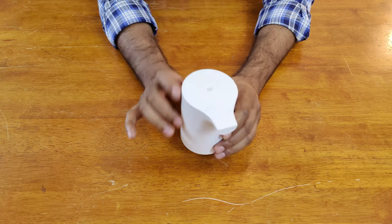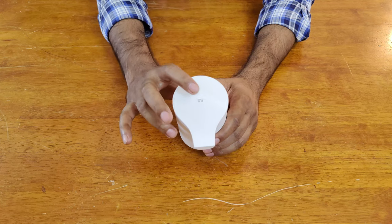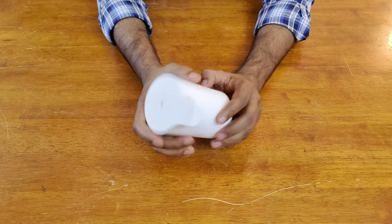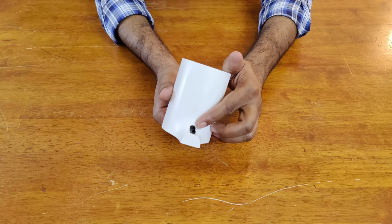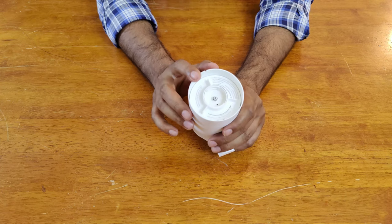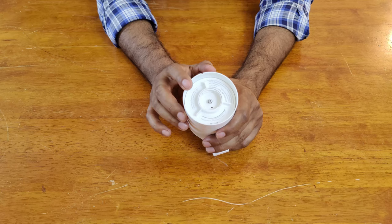Here's the Me logo on the top, and this is the button from which you can switch the dispenser on and off. Here is where the sensor will detect your hand, and from here the liquid hand wash will be dispensed. On the bottom you'll see the instructions to install the batteries.